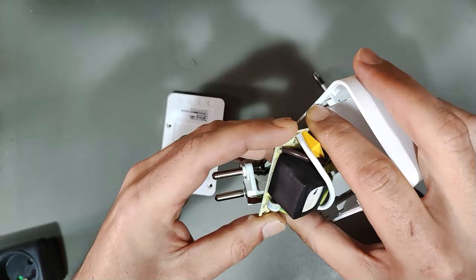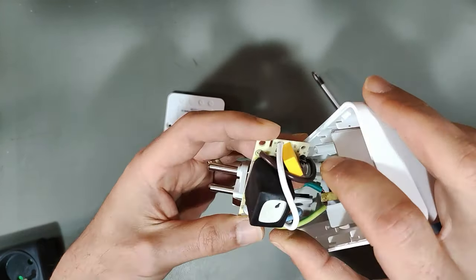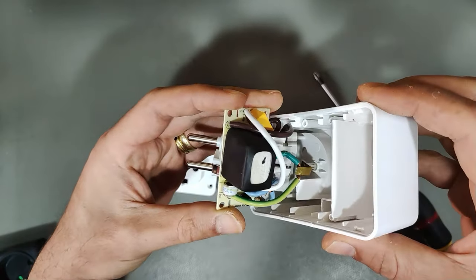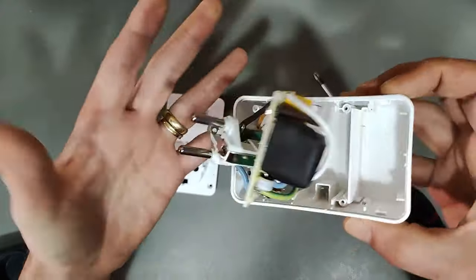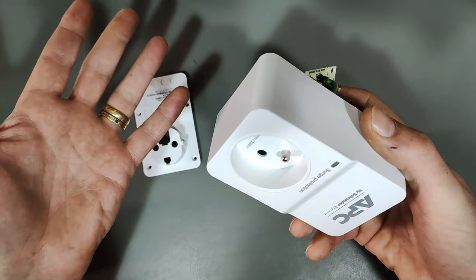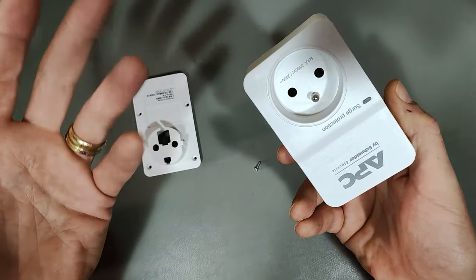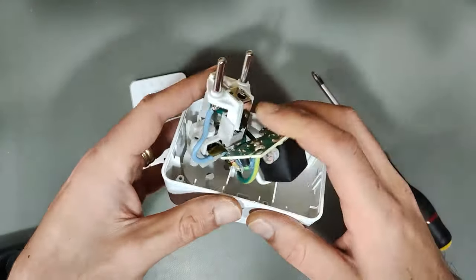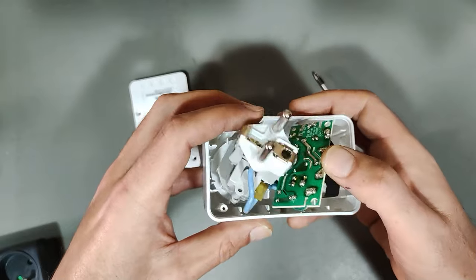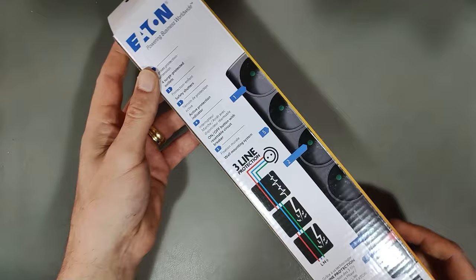There's also a gas discharge tube (GDT) — I'll talk about that with the next one. This APC is kind of basic but gets the job done, and APC is pretty good stuff. This cheapest one is around 15–20 bucks and gives you the same level of protection as the others. If all you need is basic protection, get one of these, plug it in, and you're done.